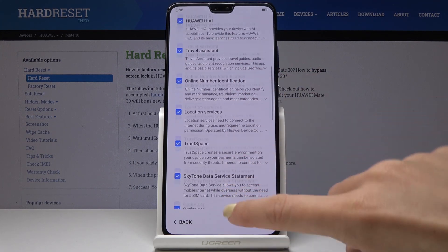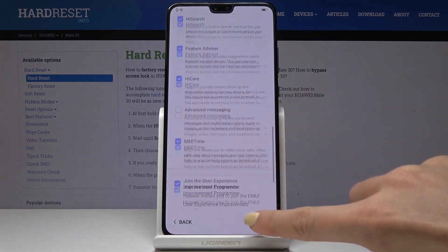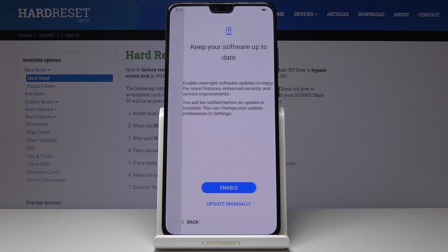Then you can go through all the services — you can switch off some of them if you want to — but I will leave them as they are. Just click on Next.